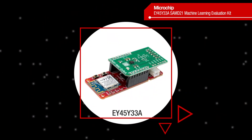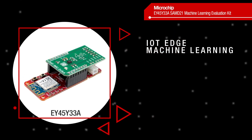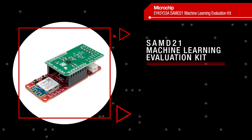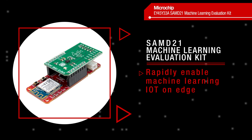Microchip's hardware and software platforms make it possible to run machine learning applications on MCUs at the edge. The SAMD21 Machine Learning Evaluation Kit allows developers to rapidly enable edge-based machine learning.